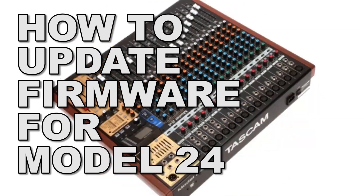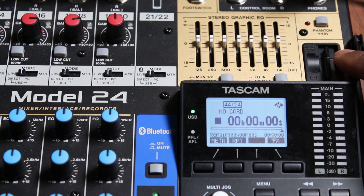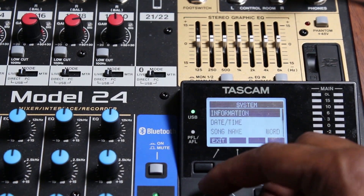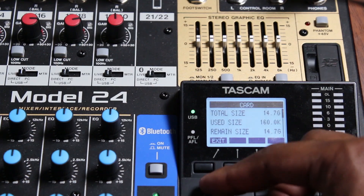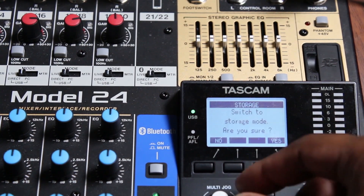Updating firmware on the Model 24. Plug a USB cable from the Model 24 to your computer. Insert an SD card into the Model 24 and check the firmware on the Model 24. Set the Model 24 to storage mode.